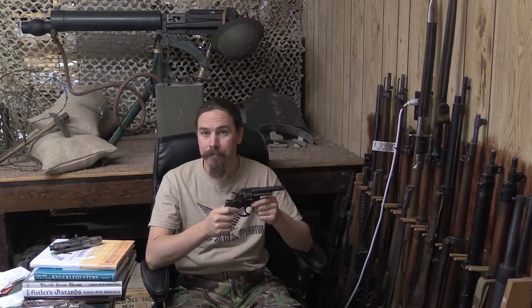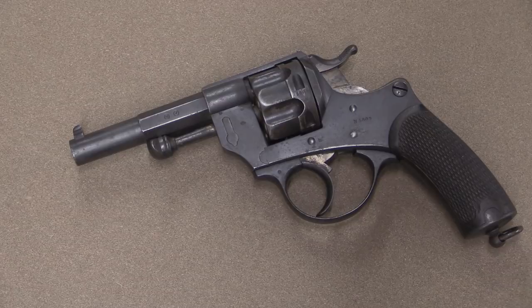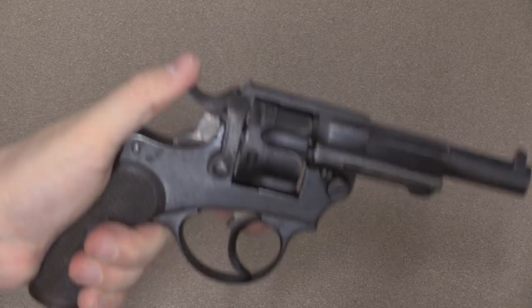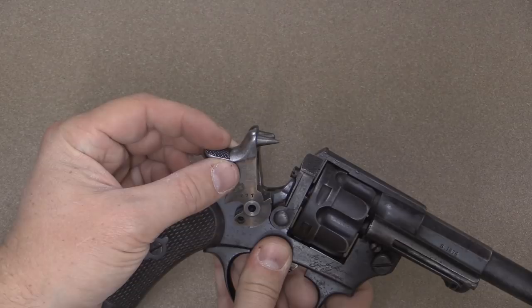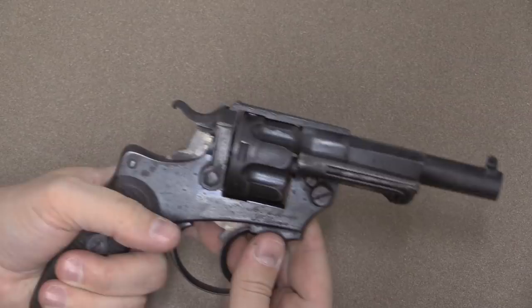Here is my 1874 revolver. If we take a closer look at the hammer, you can see that the end has been clipped off. Here is a proper hammer for it — you can see that the firing pin end there is substantially longer. This works; I can cock it, fire single action, fire double action. Works really well, nice and smooth. I just don't have the firing pin to make it work.